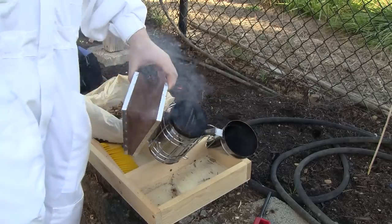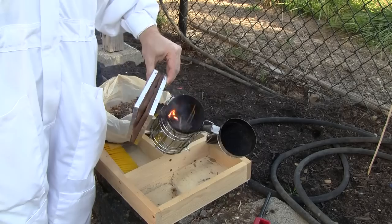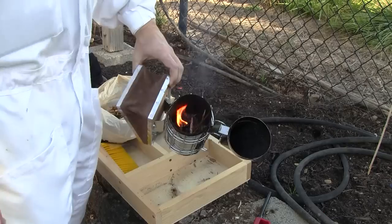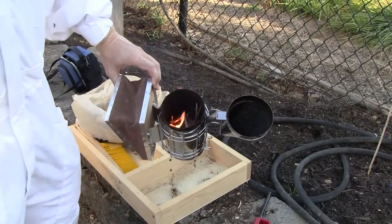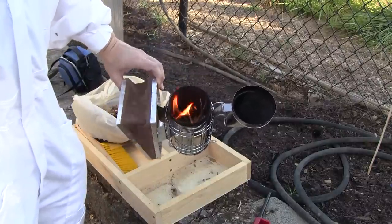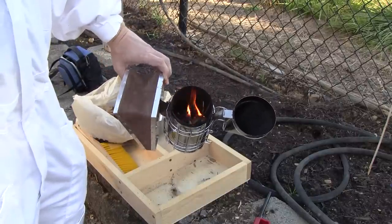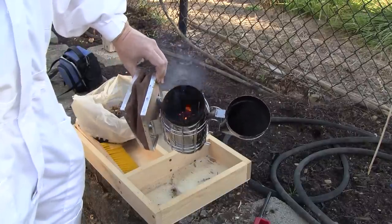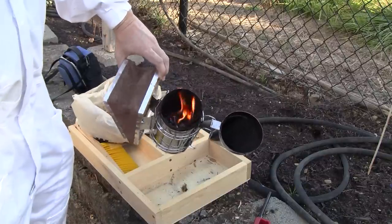I want to see flame. If I don't get a good fire going, what happens is that stuff that catches now is the only stuff that catches, and then it just dies out about 10 minutes into the inspection. But if I get a good fire going first and then pack it real tight, it'll last me over an hour. I just want to make sure that I've got some sticks and twigs that have caught, and it's not just the paper that's caught.